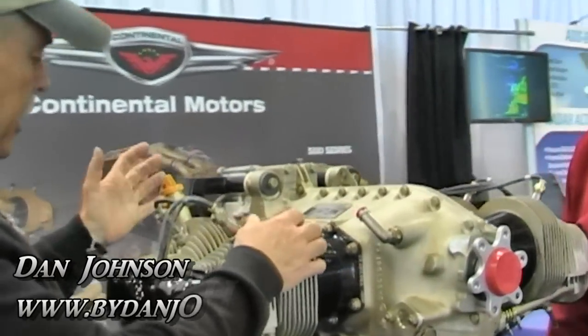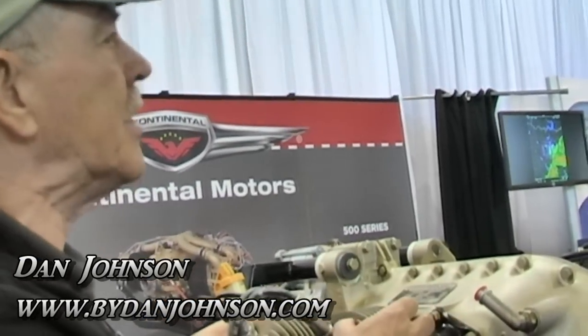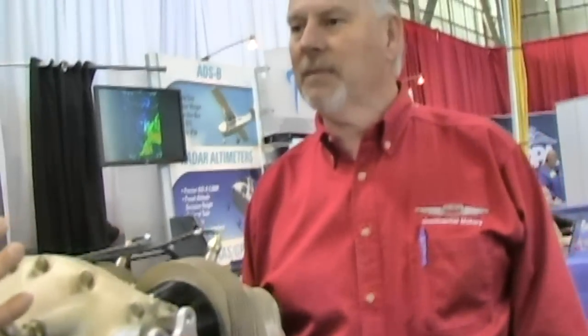Ron, your company is behind the engine that we see right here. We kind of know this airplane engine as the O200, but there are some letters that follow that identify more what you had and what you've now got that applies to the light sport world. Tell us the A and the D suffixes and what those mean.